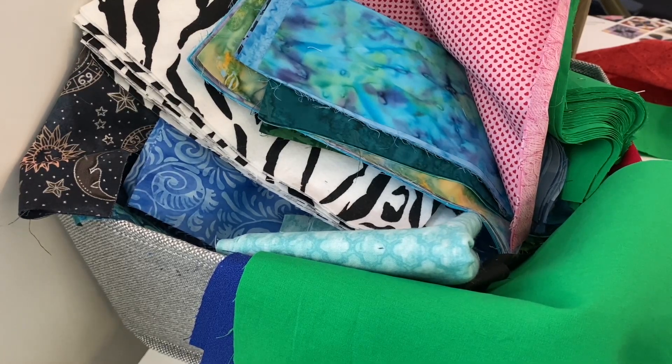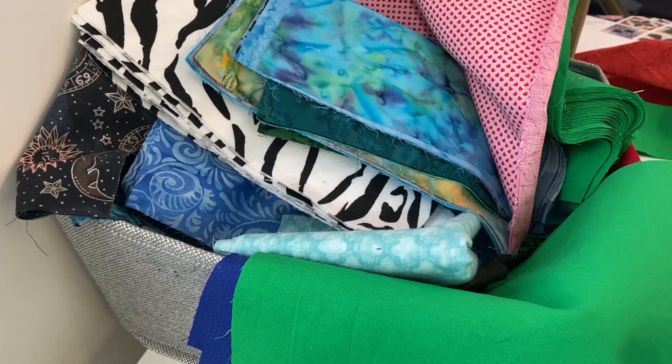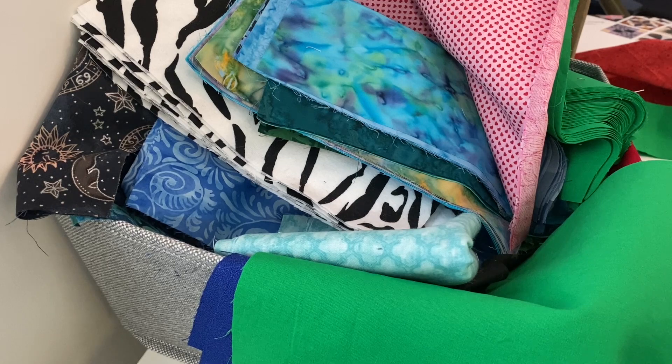Hello friends, my name is Annette with Sunbeam Fabric Art. I have a bin of fabric that is overflowing and I want to do something with it. I had just finished making a crazy quilt block and I got this crazy idea.